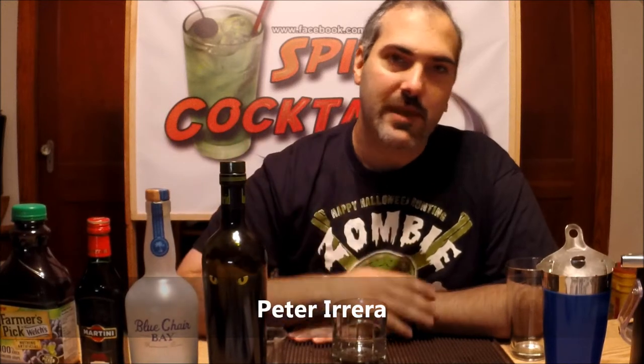Hello, welcome to Spirit Cocktails. I'm your host Pierre Raymer and we're continuing the Spirit Cocktails Horror Fest, making everybody's favorite undead storyteller, the Crypt Keeper.